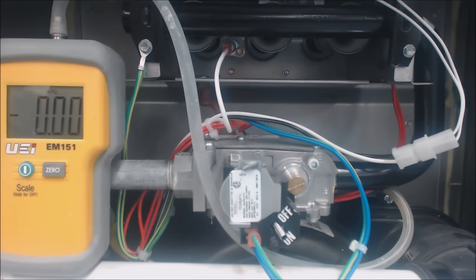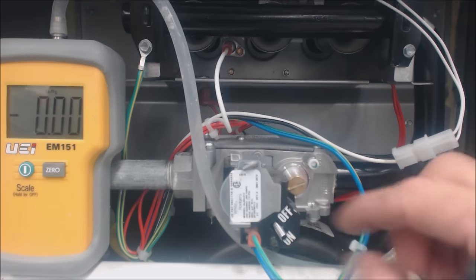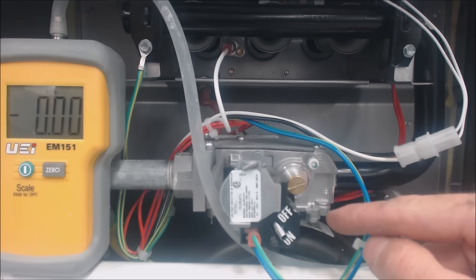This is a single speed gas valve, and you know that because you only see one brass screw. If you see two brass screws and three wires going to it, then you know it's a two-speed unit.